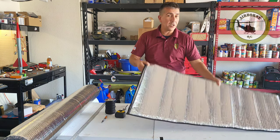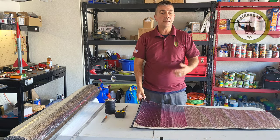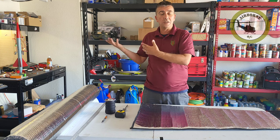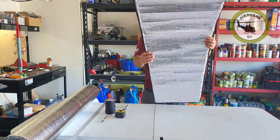Well y'all, today we're going to be talking about wing bags. I've been getting a few big jets, and I want to keep them nice, and I got to start stacking them in the garage because they need room in the house. So I went ahead and made some wing bags.